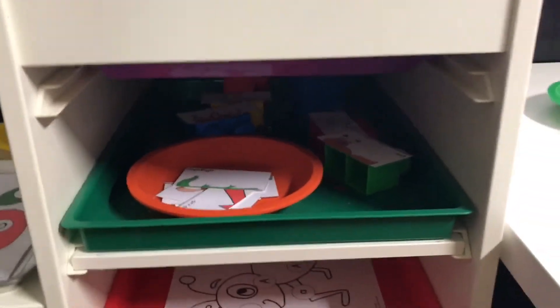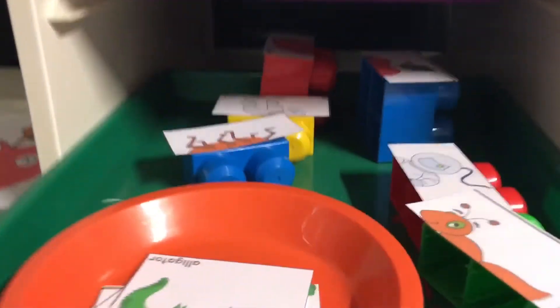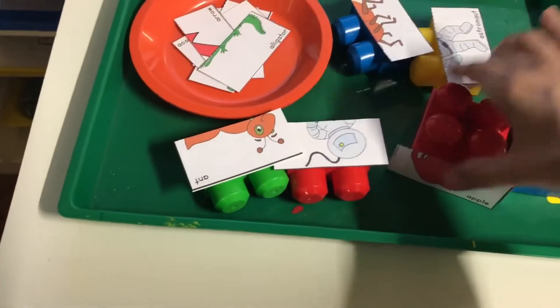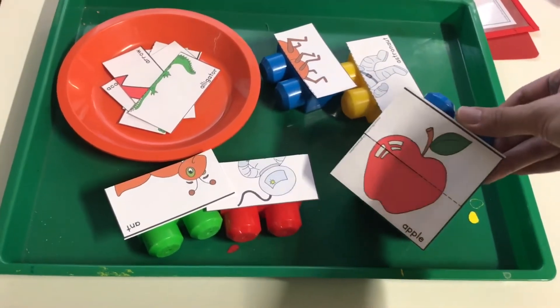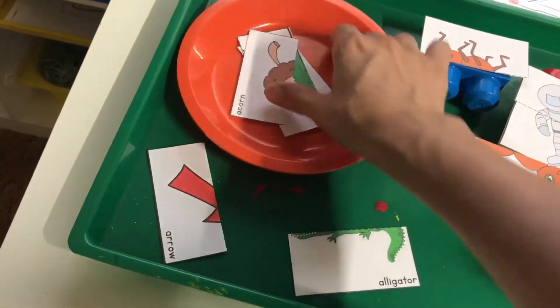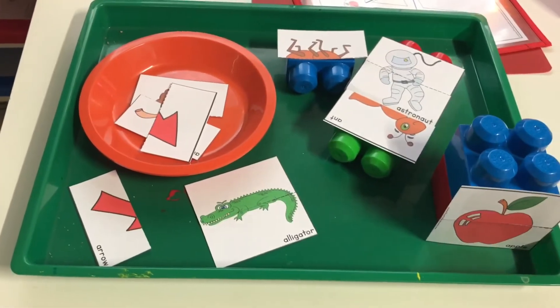So the next tray — the way I would do it with Adrian was we'd just go down the line, start here, work through each tray, and then be done. The next tray would be a little puzzle activity. I'm showing you different ways to set up the puzzle pieces — these are printed on cardstock. I used double-sided tape so it's a little chunkier for her, using Legos to make it more fun for little hands. And then I also set up a few regular ones so she can figure out which pieces go together. Kids tend to like puzzles and putting things together, so either way is fun.